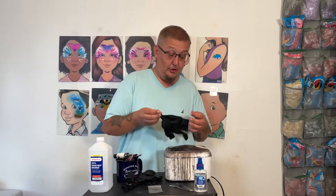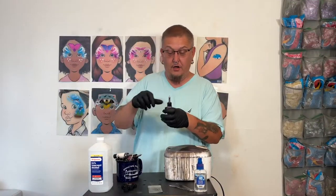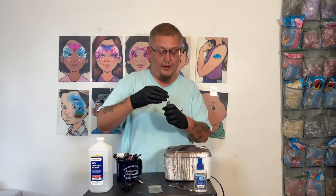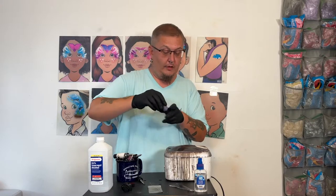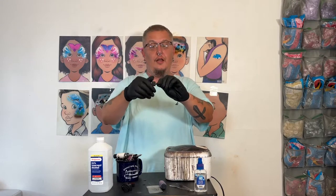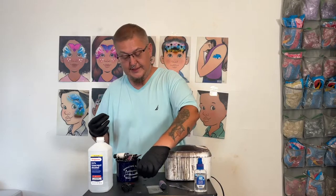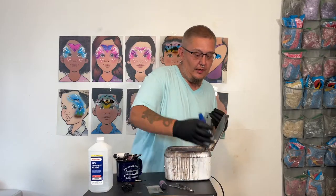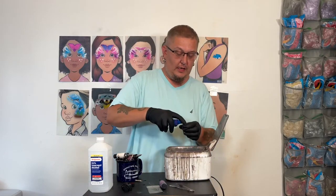Gloves on. I'm going to do the purple one first because it's a darker color. I wouldn't twist that off — put the purple cap on. You're going to take this and untwist it all the way into two parts, and you can see inside there's a bunch of ink. These are FAB airbrush inks by the way.